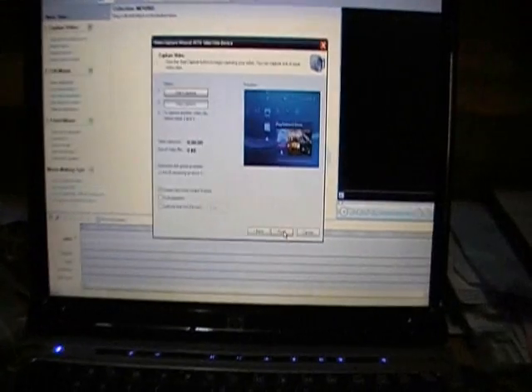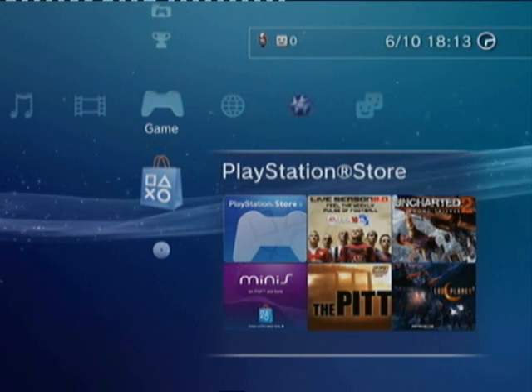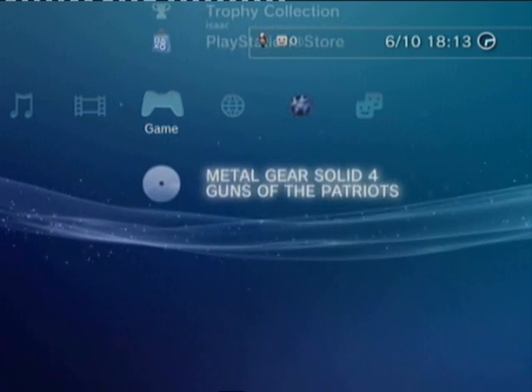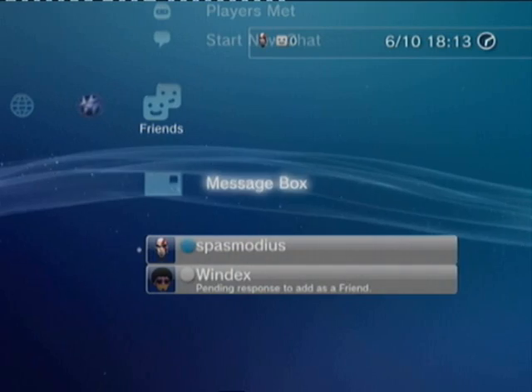And now I'll show you the quality of it. Would you look at that — hot diggity damn, I'm recording! I've got to admit, that's not bad quality for that capture card, considering that capture card is probably bordering on 8 or so years old. So yeah, I'm pretty happy with that.